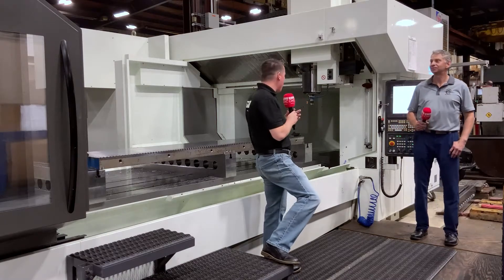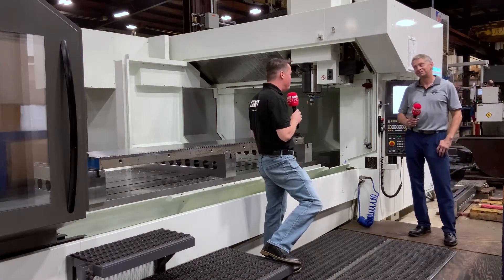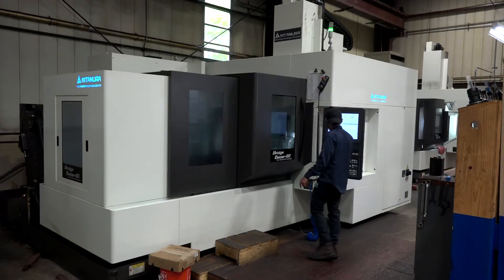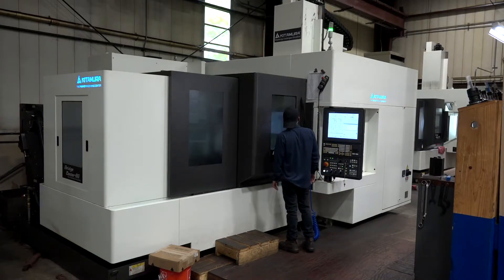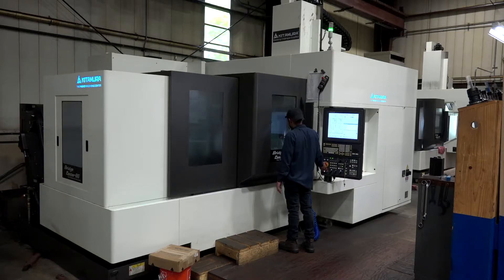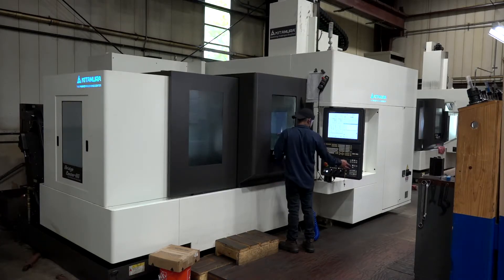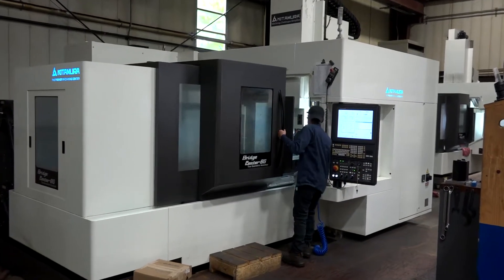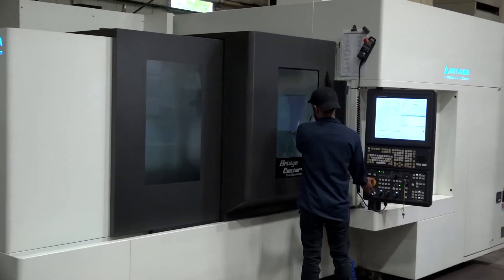Here we are looking at the 12 — what a beast of a machine this is. Let's talk about your decision-making in the purchase of this beast. Well, we have a lot of Kitamuras — like you saw the first one, we have two other eights and a six — and as we move on to purchasing we don't want to always go parallel, we like to go up. They make a 10 and they make a 12, so why settle for the 10 when you can get the 12?